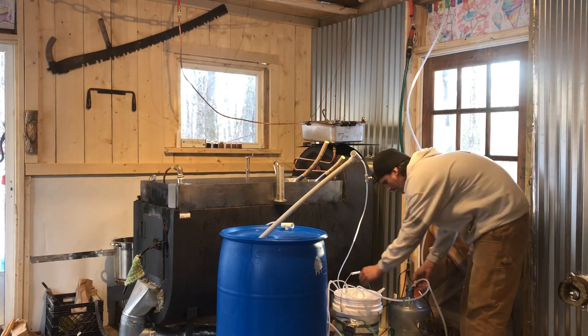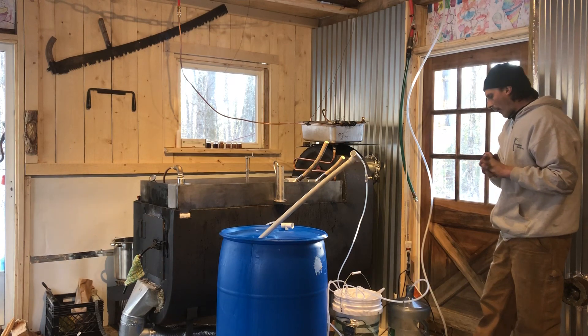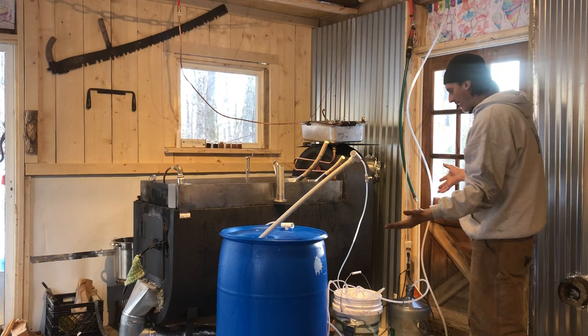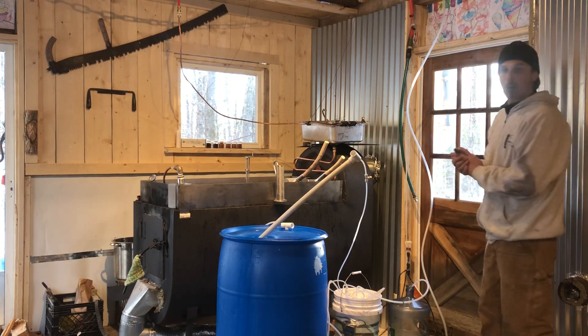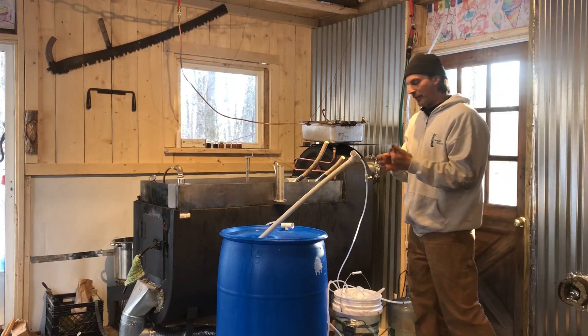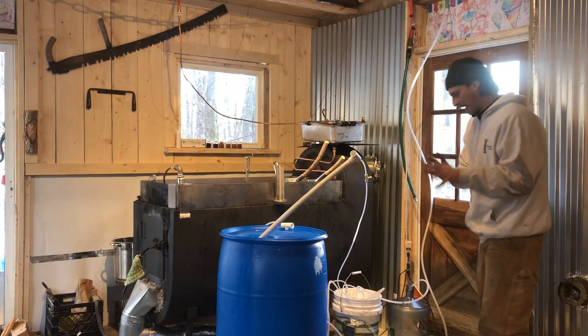You'll start seeing bubbles first, and then it'll push out. You want to split the flow — you want the same flow coming out of here as out of this hose, and you just eyeball it basically. The pressure will change, so you set it and then you want to go back and check it five minutes later to make sure you keep that balance.